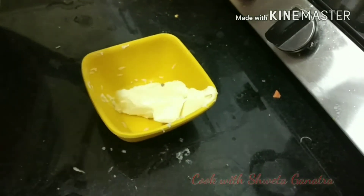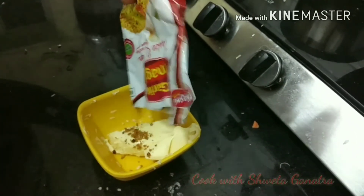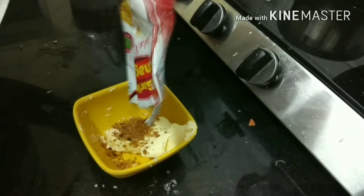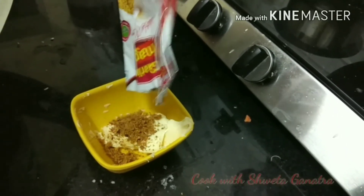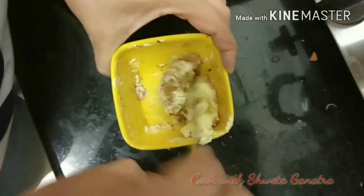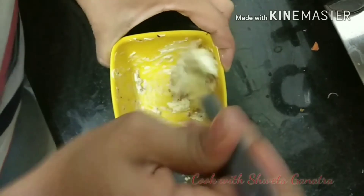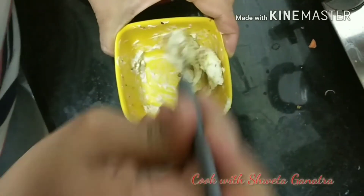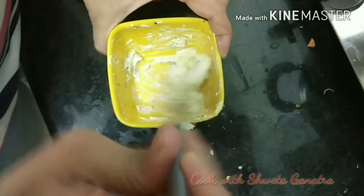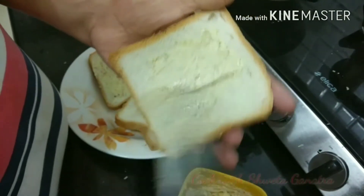Now we will prepare butter for garlic bread. I have used Kushi's Garlic Magic — we simply add it to normal table butter or normal salted butter. If you have cheese spread, you can also add half of that to it. It is very simple — mix it with the butter and spread it on the bread. You can have it with any baked dish or as it is.